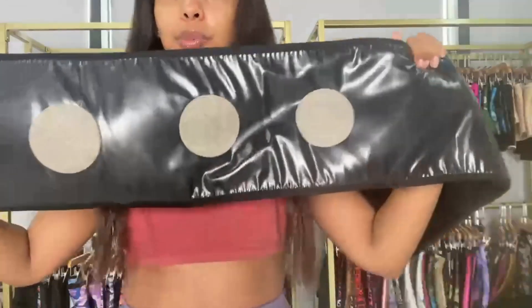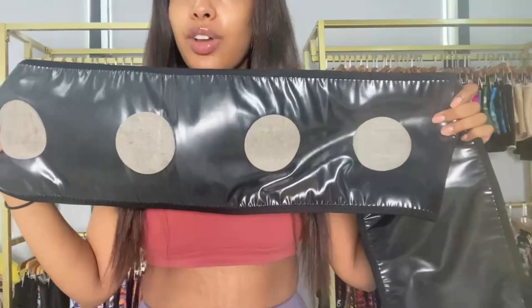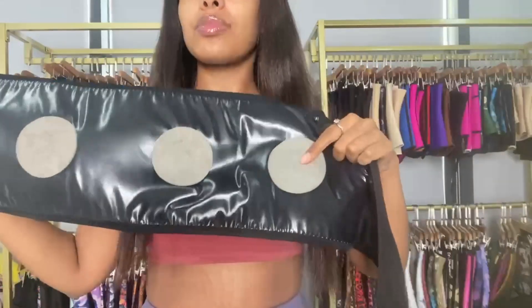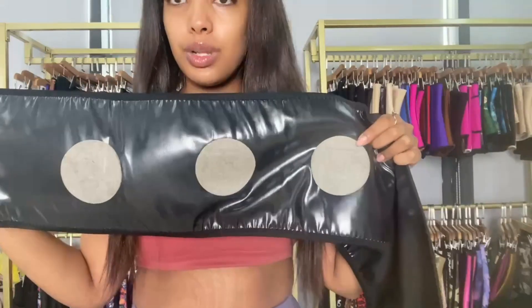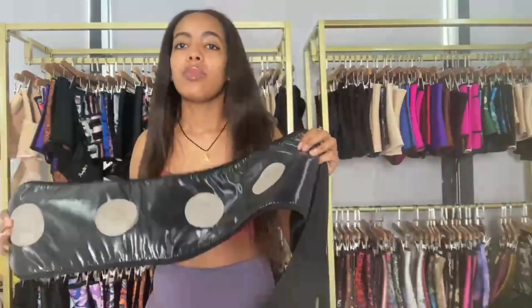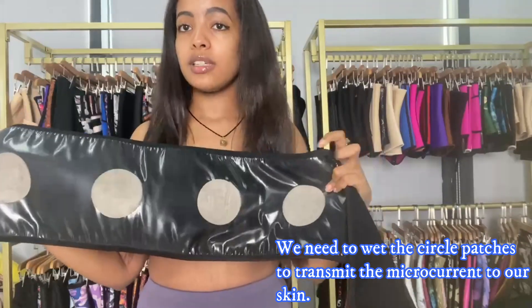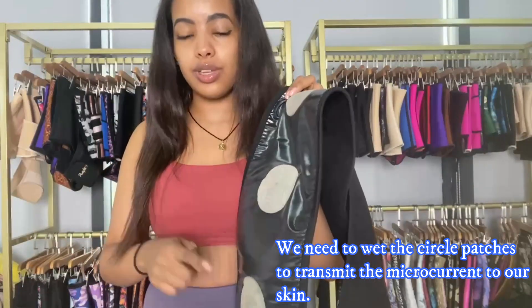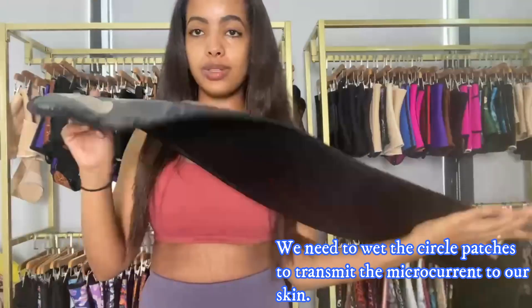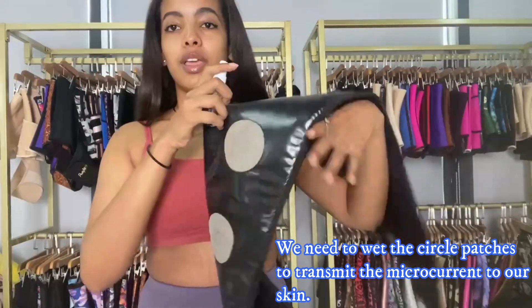These circle parts are the ones that transmit the current to your belly. I'm going to show you how to wear it and use it properly. To transmit the current, we need to wet the area — either our waist should be wet, or we wet these circle parts. I'm going to be using a spray bottle to spray those areas.